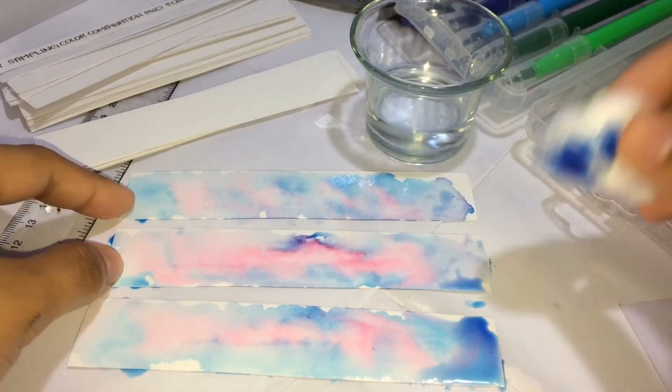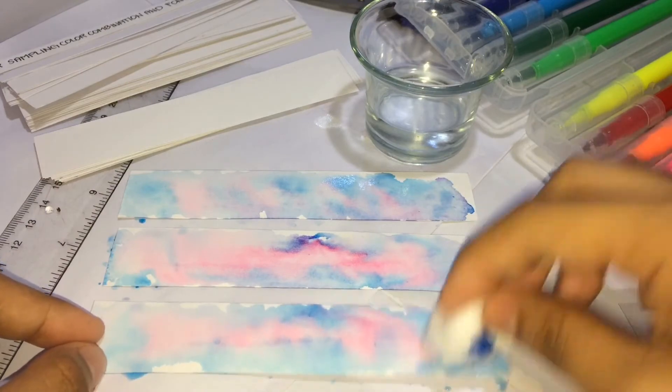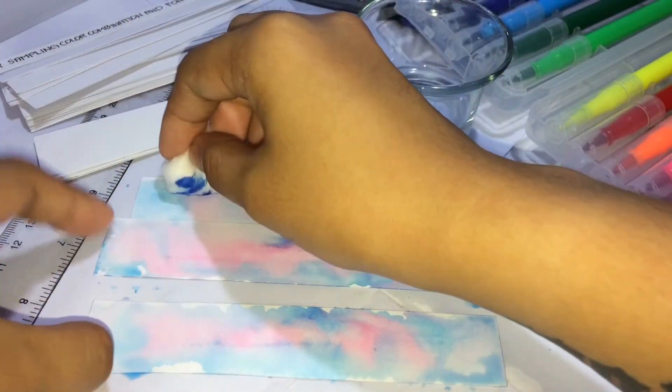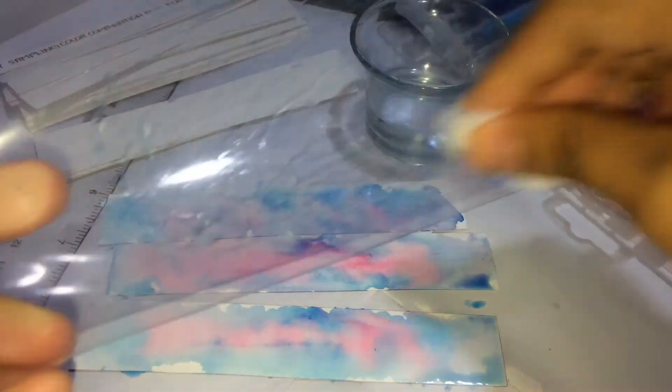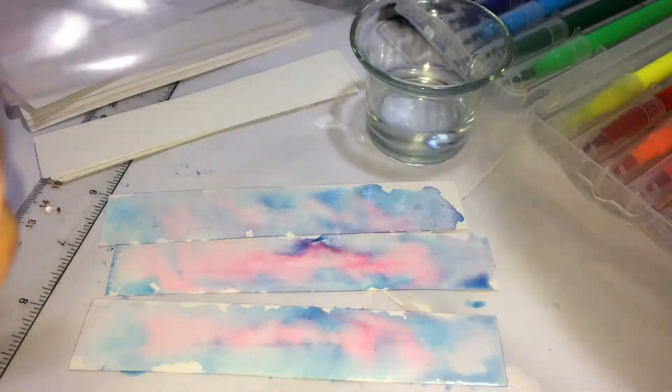You can tap the excess water with cotton or tissue. Clean the plastic board if you want to use it on another vellum board, so you'll have it clean and dry.